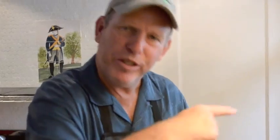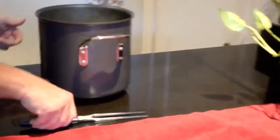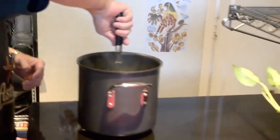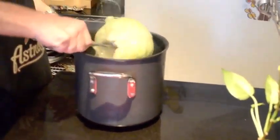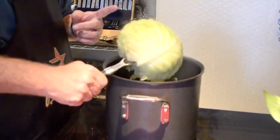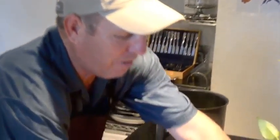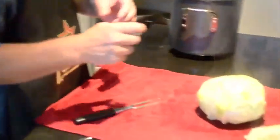We've had our cabbage boiling now. We took the core out so the hot water can seep all the way through there, and the leaves should be tender after 20 to 25 minutes. We're going to take the pot over here. To drain the hot water, use a nice long fork — I like a carving fork. Stick it down through where the core used to be, lift it up, and let the water drain out. Be careful because it's extremely hot. Set it on a towel to drain further. As it cools, start peeling the leaves off — those leaves are what we'll fill with the meatloaf stuffing.